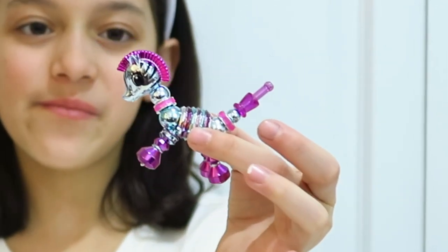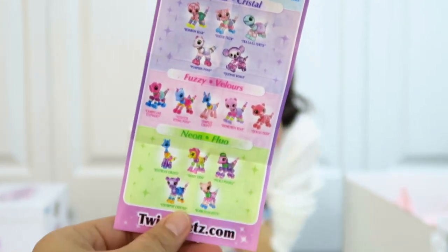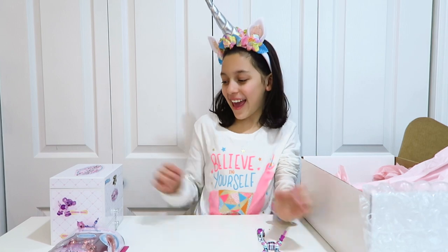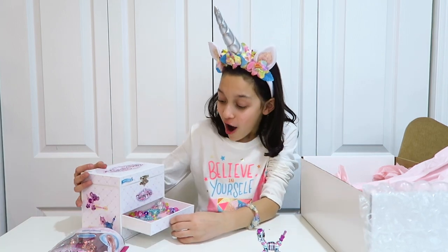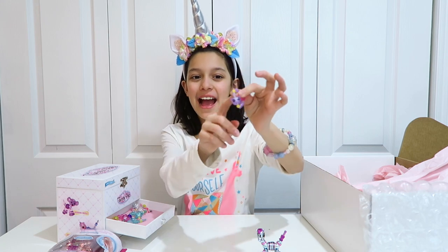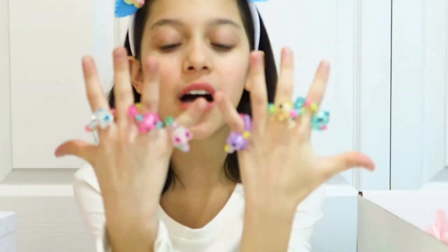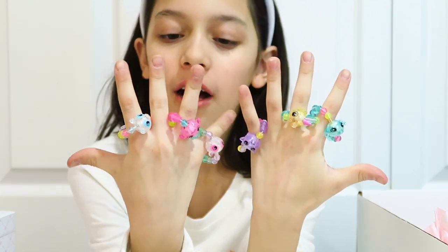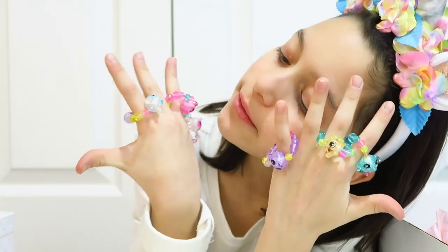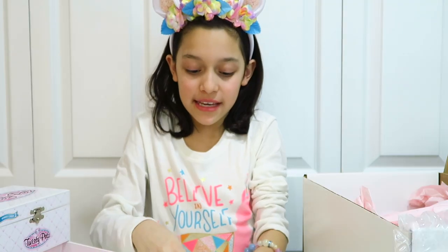And here we have it! It looks like there's a metallic finish, crystal finish, fuzzy finish, and neon finish. We also got some cute little rings — a cute little cat you can wear as a ring. I have two puppies, a panda, a unicorn, a cat, and I think it's a teddy bear. Look how cute — you can transform these too!